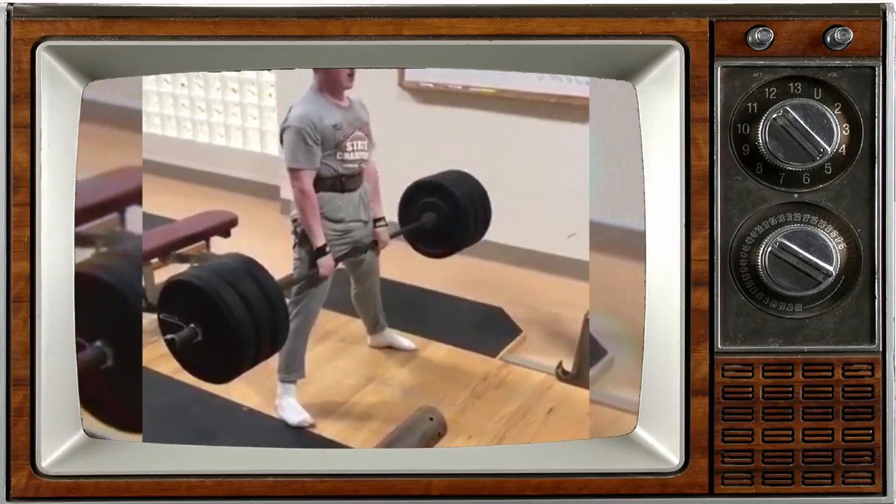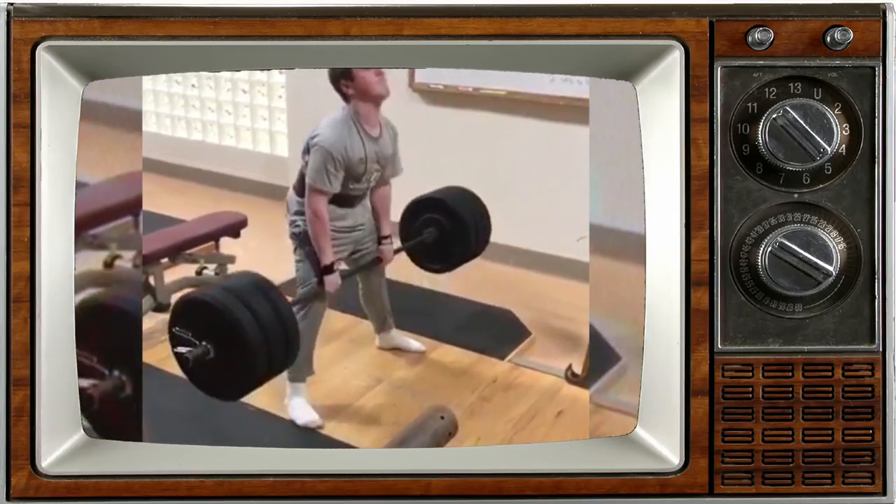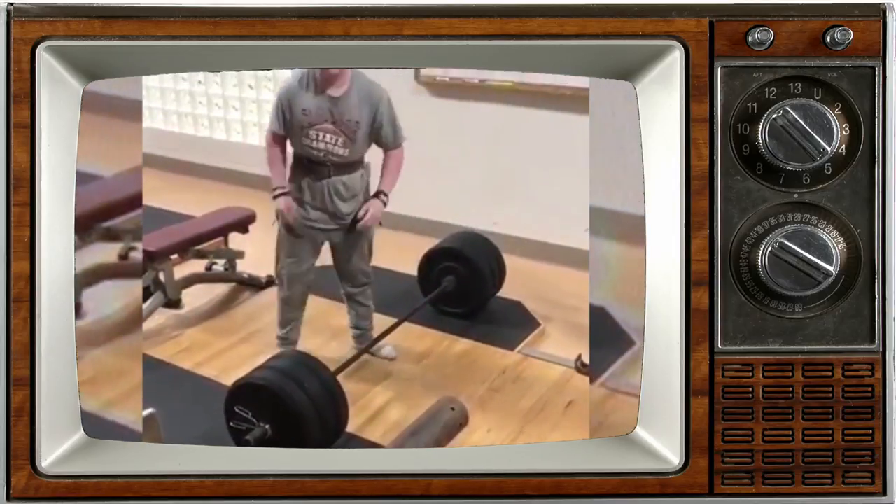The two biggest things I would work on: one, slow down your setup and be a little more patient. Pull the slack out of the bar, make sure you're tight against the bar as you pull your hips down and pull your chest open with shoulders down, so there's tension on the bar. When you start pulling, it's not just going to pull you out of position because you're not set. Hopefully those help, Cole.